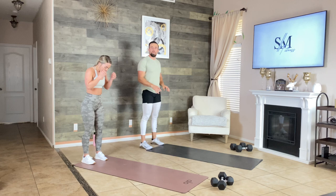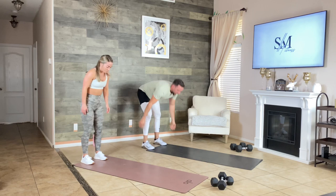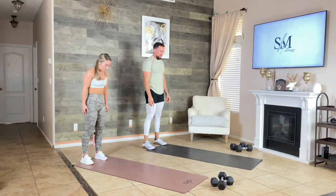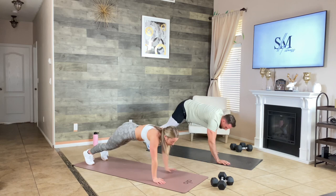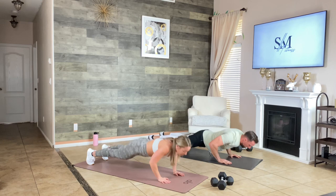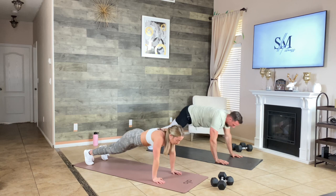Stand at the top of your mat. Our next warm-up move is a walk-out with hand-release push-ups. Walk out to a full plank, lower yourself, release your hands, push the ground away, walk back, and repeat. We have six total. If you don't have good hamstring flexibility, you can bend your knees. Keep your core tight, don't let your butt sag.